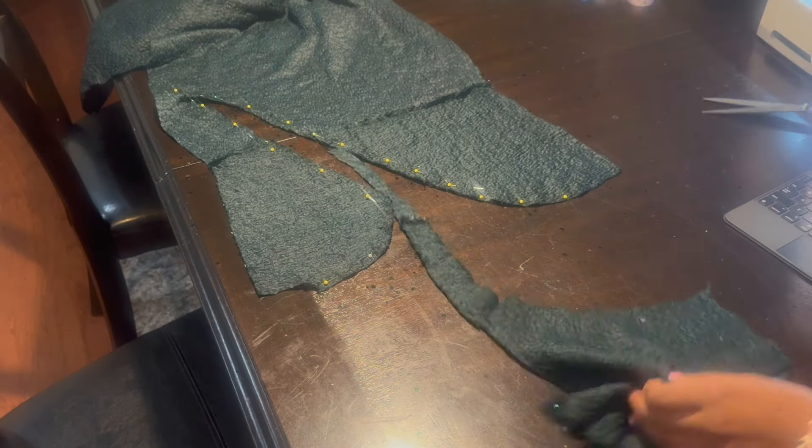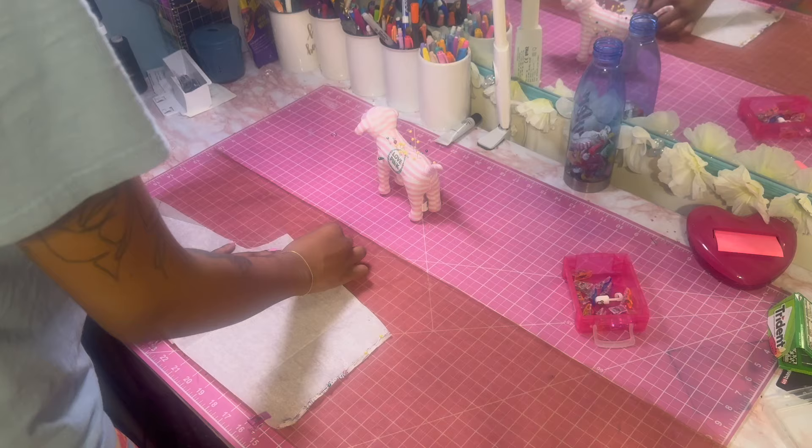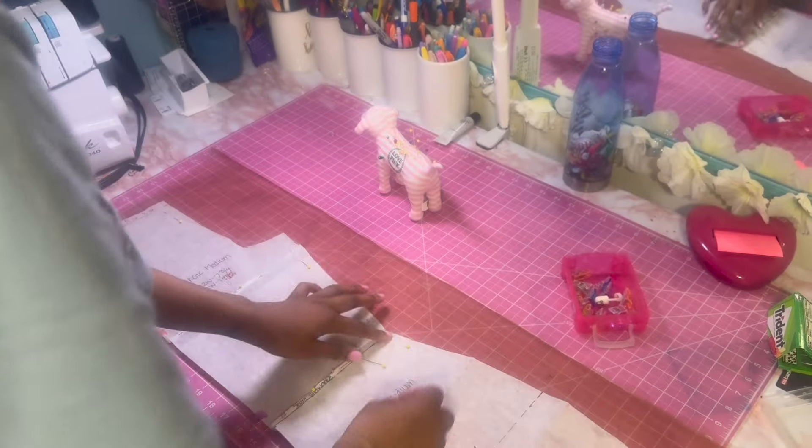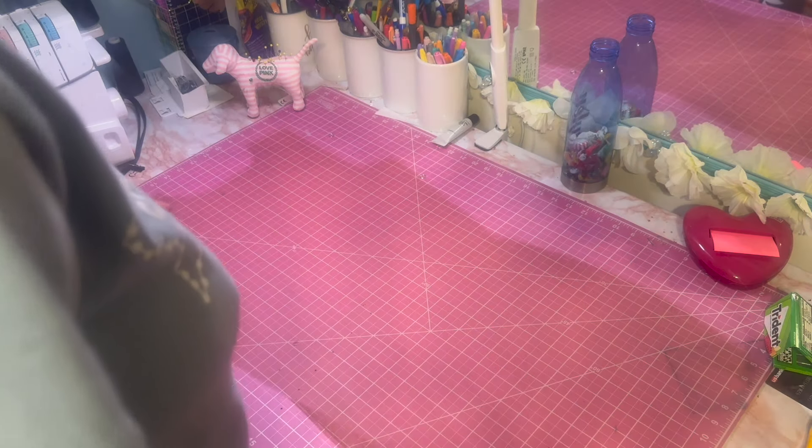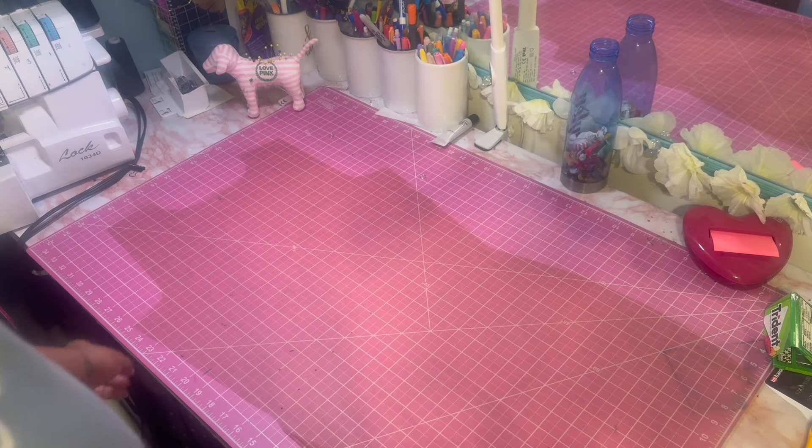Now I'm cutting my mesh piece using the same bodice and skirt pattern. Since my cutouts go past the hip, I cut the whole front pattern above the knee. I'm using a rotary cutter because I'm not going to hem this. This is how my mesh piece was looking — I did fix the neckline later.